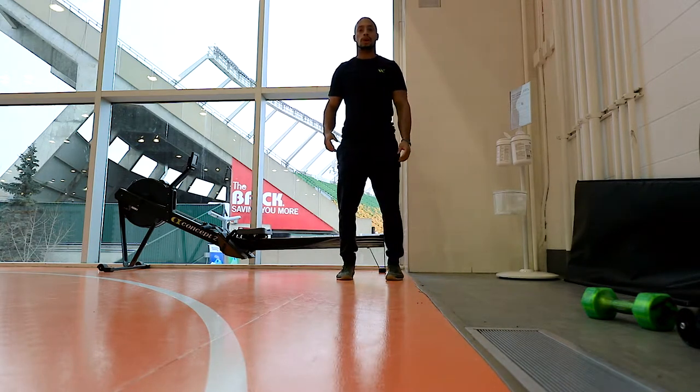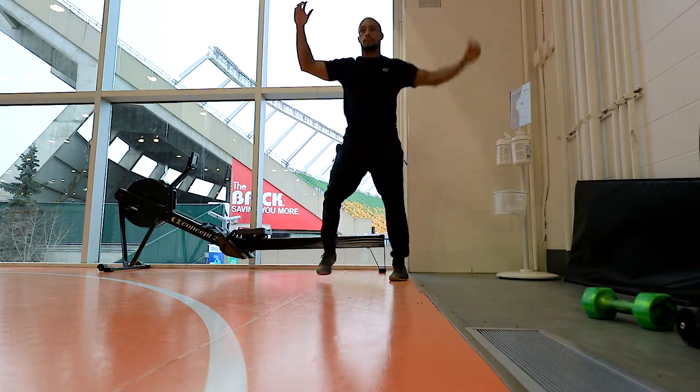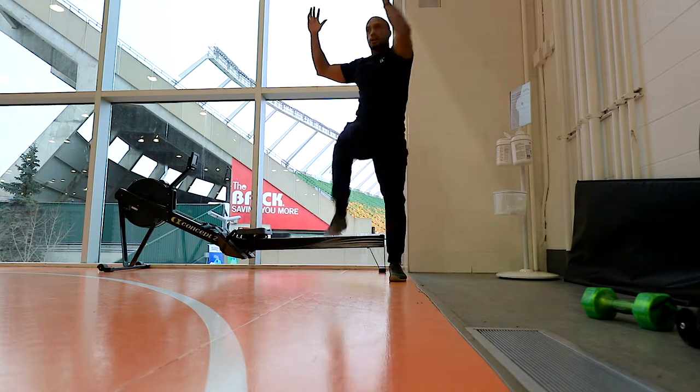Next one you would do, you'd add a stutter step. So one, two, kick. One, two, kick. Get a little bit of a tempo going. You can start with your arms — club your head.